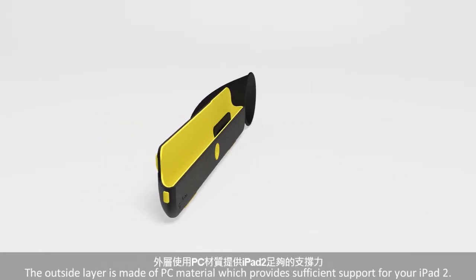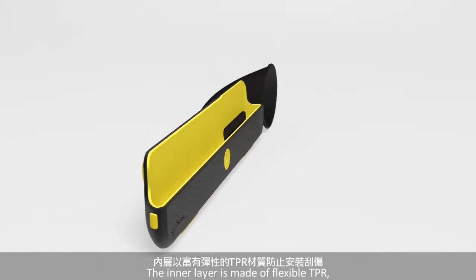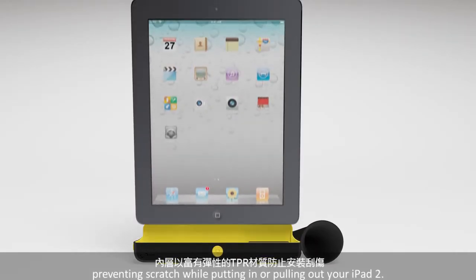The outside layer is made of PC material, which provides sufficient support for your iPad 2. The inner layer is made of flexible TPR, preventing scratches while putting in or pulling out your iPad 2.